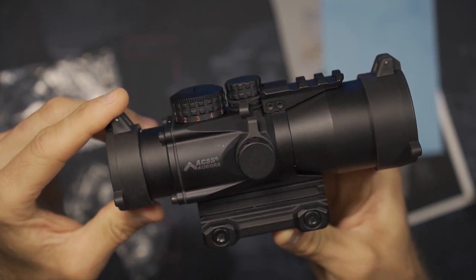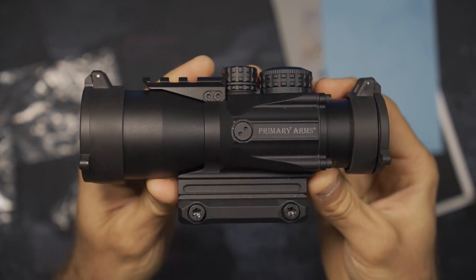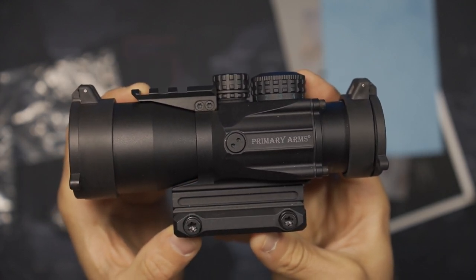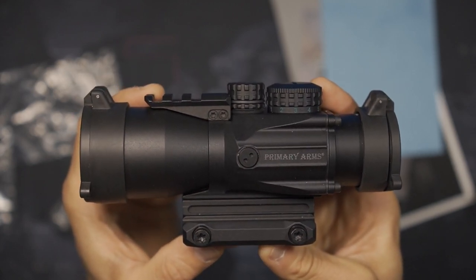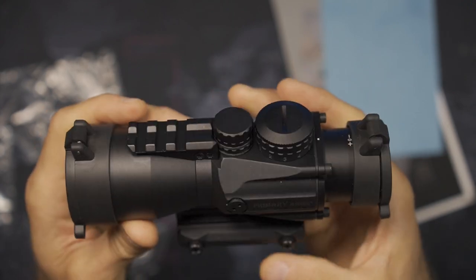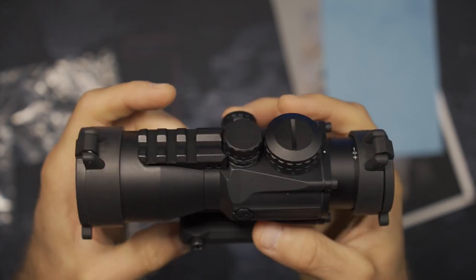This has the ACSS Aurora reticle. It's a nice overall size with five times optical magnification — they do have a number of different magnifications depending on your needs. Is 5x going to be the right magnification for me? I don't know, we're going to find out — that's part of the fun. I'm just thrilled to have this in my hands and thankful for my buddy who provided it.